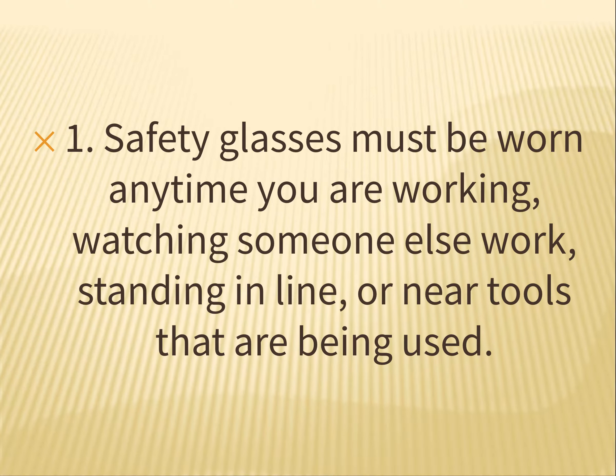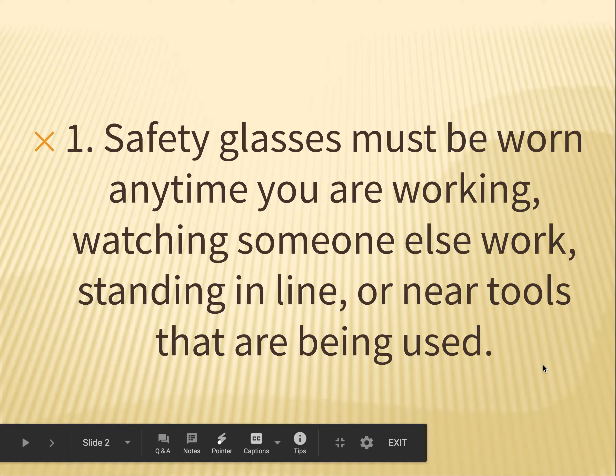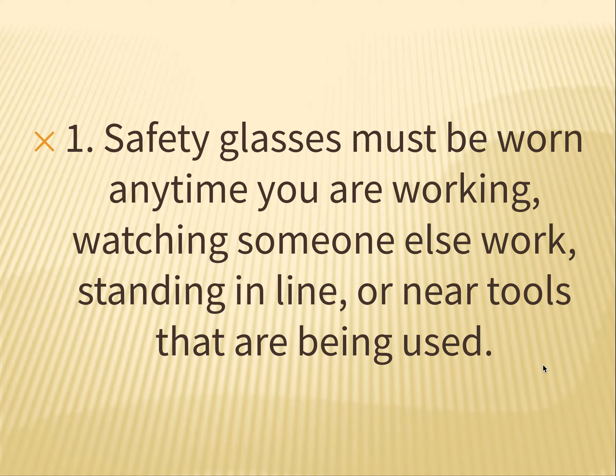Rule number one: safety glasses must be worn any time you are working, watching someone else work, standing in line, or near tools that are being used. So basically, if you're in the shop, you need to have safety glasses on. You'll grab a pair, give them a quick wipe down with your shirt — they do get sterilized between classes — then throw those on and leave them on, covering your eyes until the end of class. When I yell 'clean up' is when it is okay to take your safety glasses off.